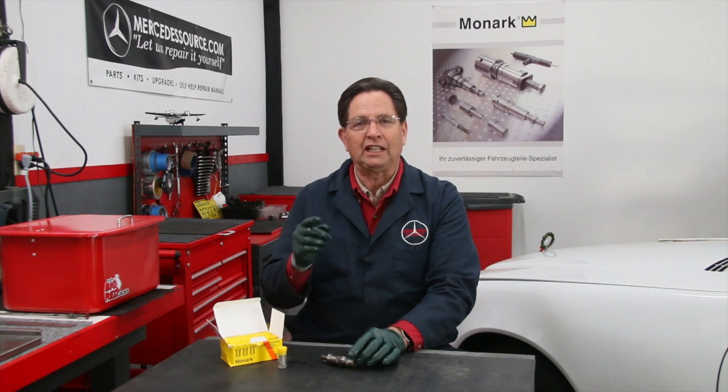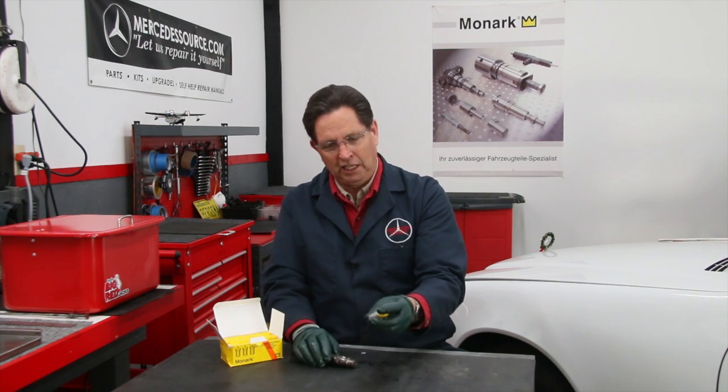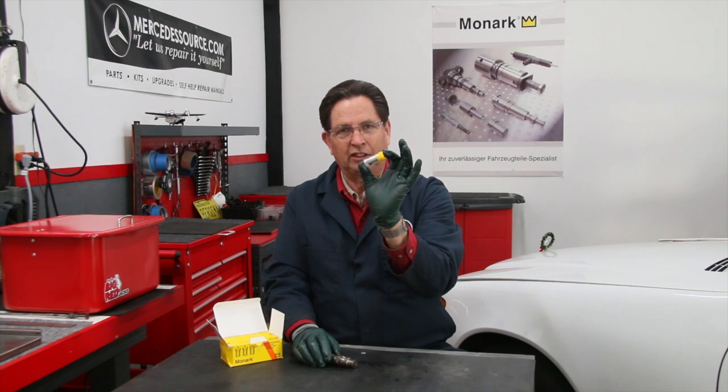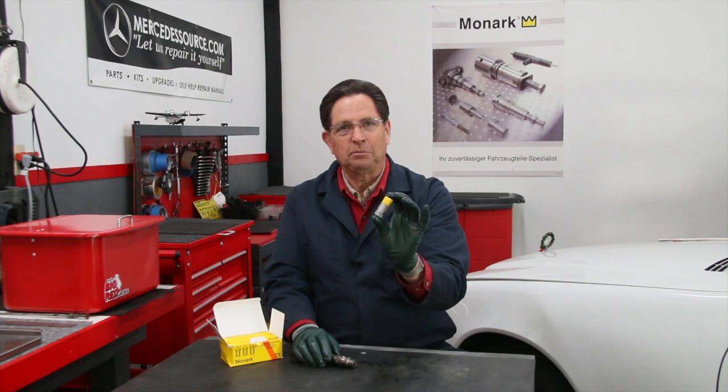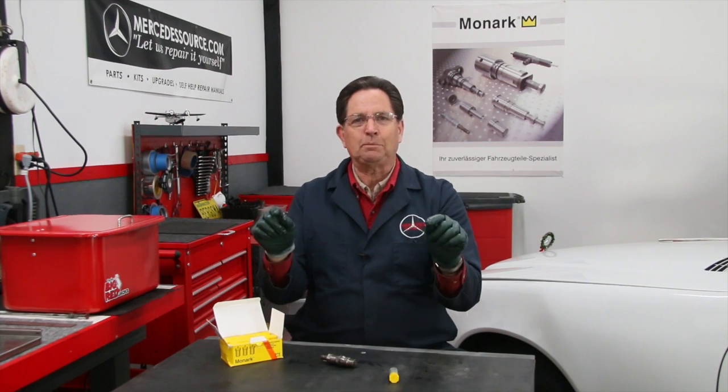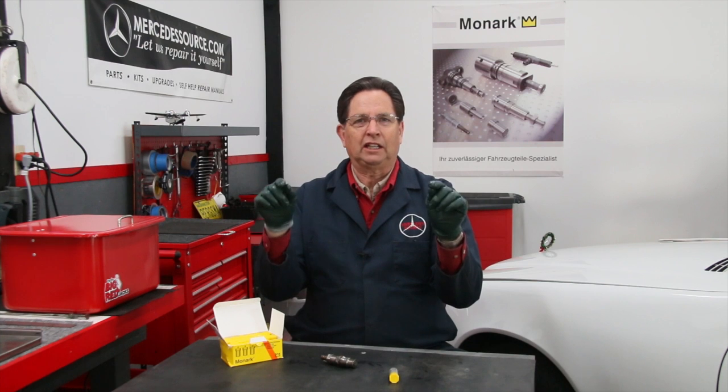I want to end this video by referencing the new Monarch video that they just put up on YouTube, which shows their production facility and takes you through every step of everything that has to be done. You'll be almost as amazed as I was to realize just how much work goes into making one of these little nozzles. I'm amazed that we can sell them as reasonably as we can because of that work. Just follow the link below and it'll take you right to that Monarch video, where you'll get to see how these are produced in their own factory in Germany.